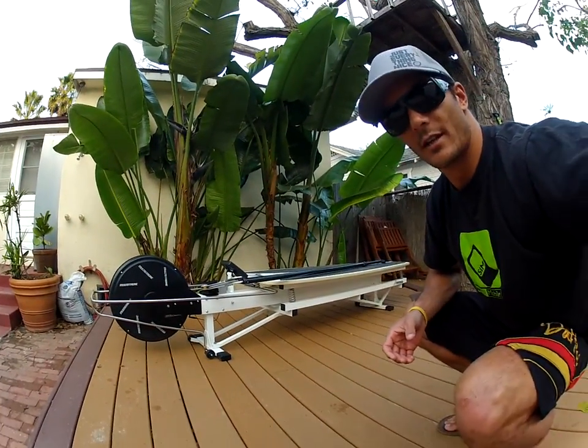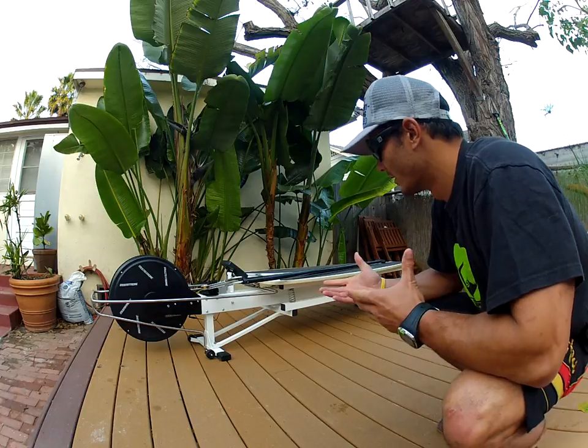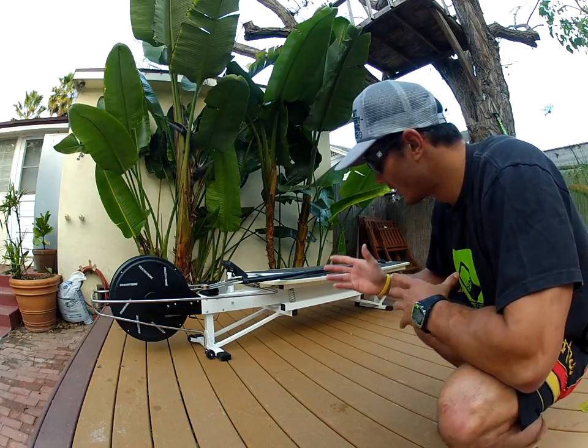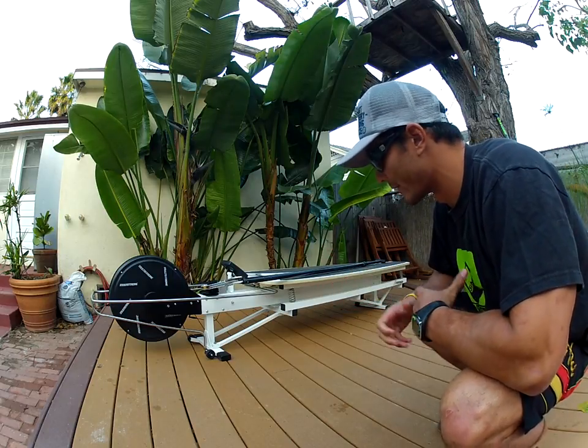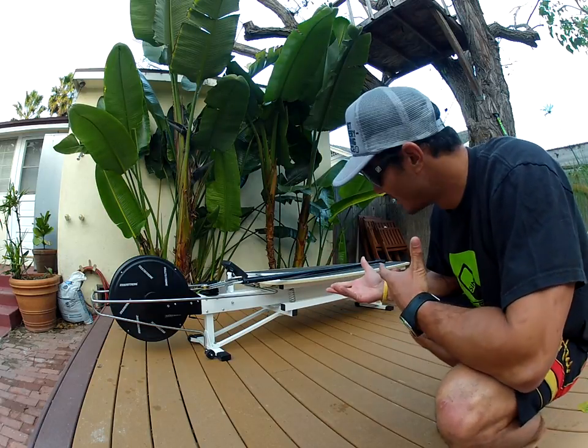This is just a great training utensil all around. You can use it to get a good workout, and I actually use it to help teach, critique, and coach some of my friends on paddling technique. So let's check it out.